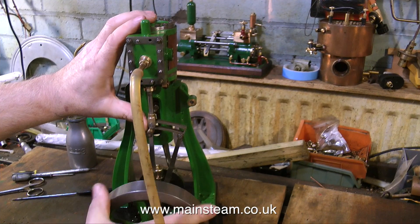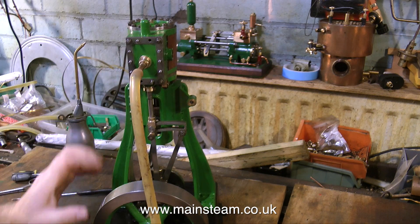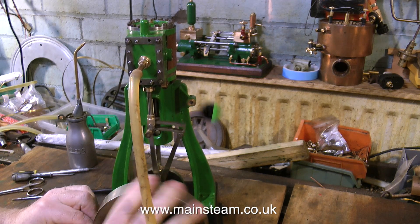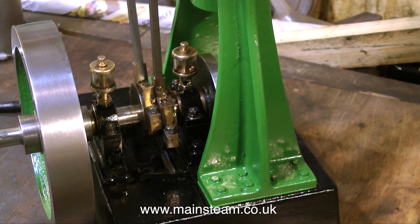As you can see here, the engine is running. And for health and safety reasons, I must say that doing it this way — by holding the expansion link in position with one's finger — is a particularly stupid thing to do. I'm only doing this for the purposes of the video, and I've been very careful not to remove any of my fingers. Don't try this at home.